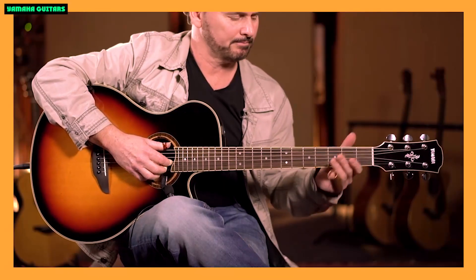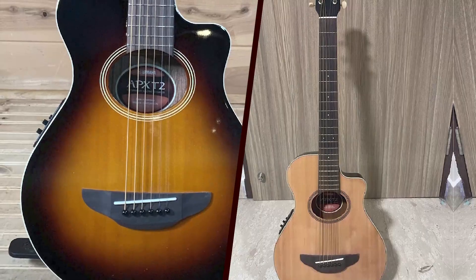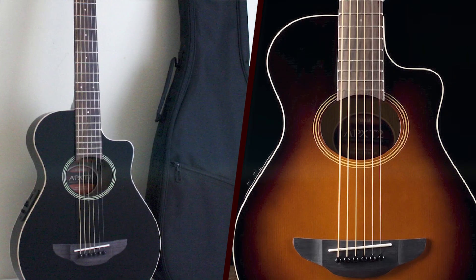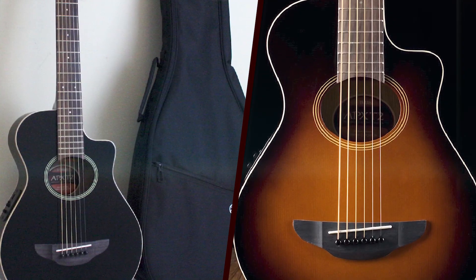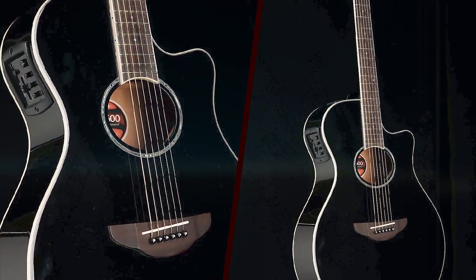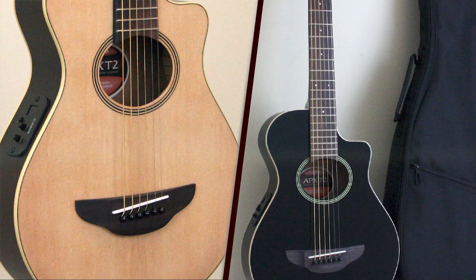The Yamaha APX-T2 is a compact and portable acoustic electric guitar that packs a surprising amount of features and performance into its small size. Designed for musicians on the go or those with smaller hands, this guitar offers a comfortable and easy playing experience without sacrificing sound quality.